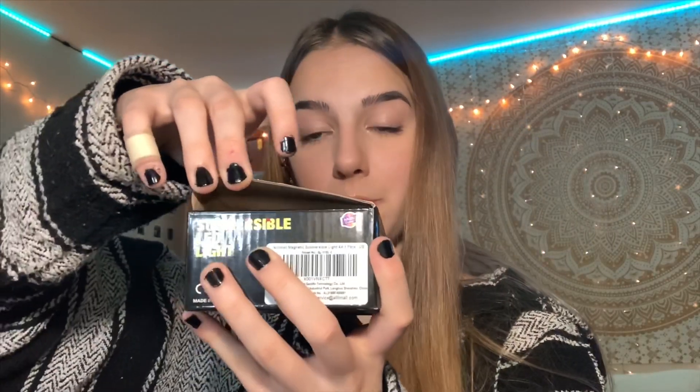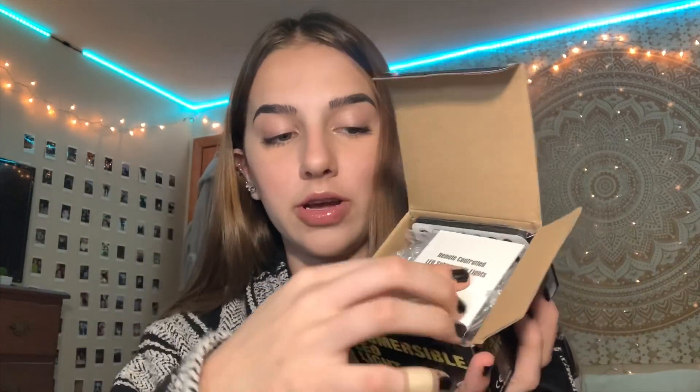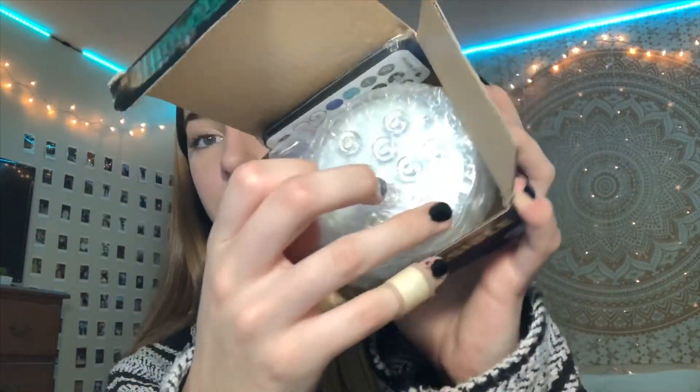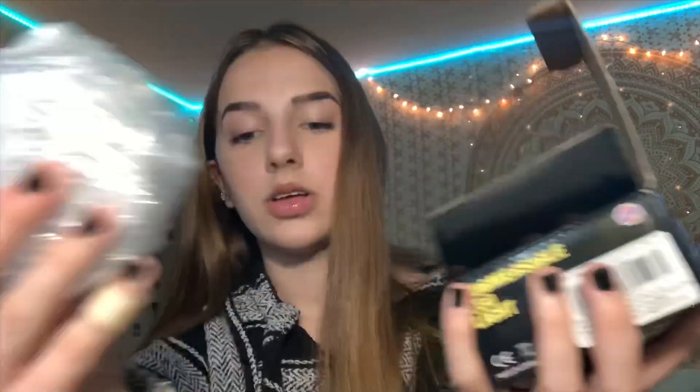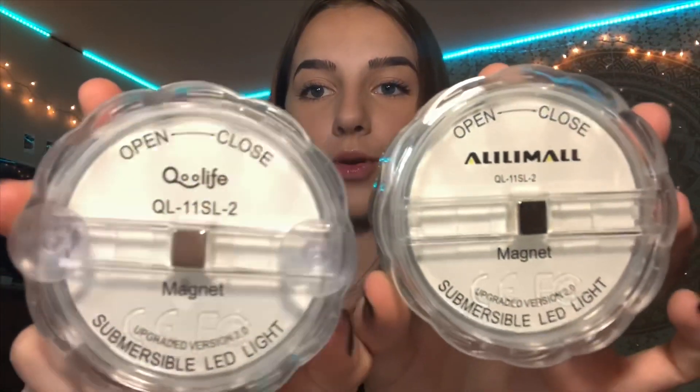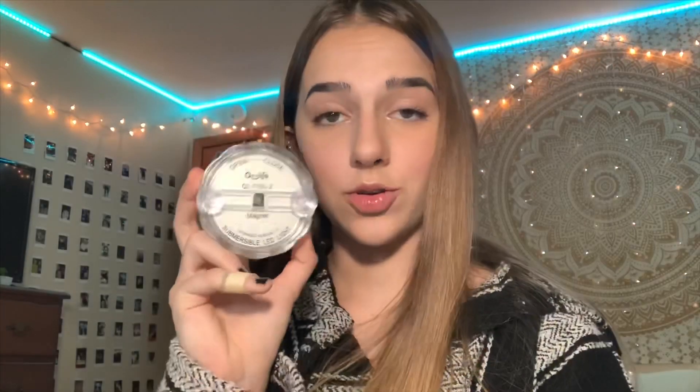So we're just going to open the box. There's just a little flap here, and right on the top there is a little pamphlet, and then you have the light itself in little bubble wrap. First I'm going to take the light out of the bubble wrap. This is pretty much the exact same thing as the light I have. The only difference is a little branding on the back, and I actually have two of these ones now.